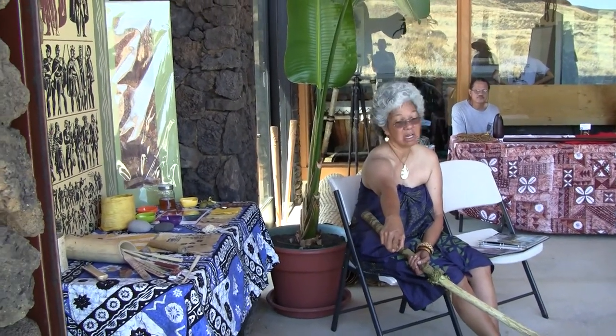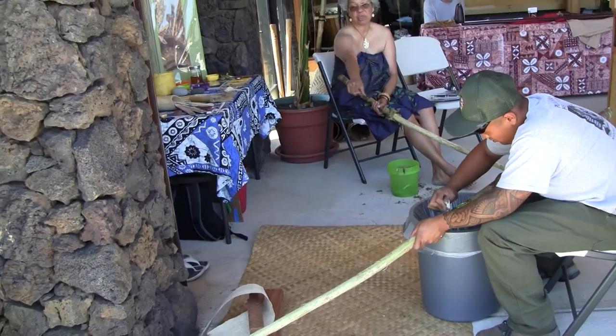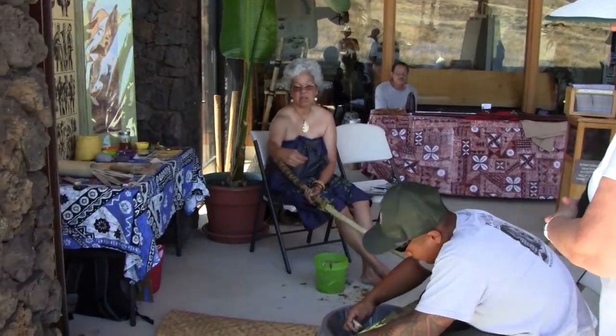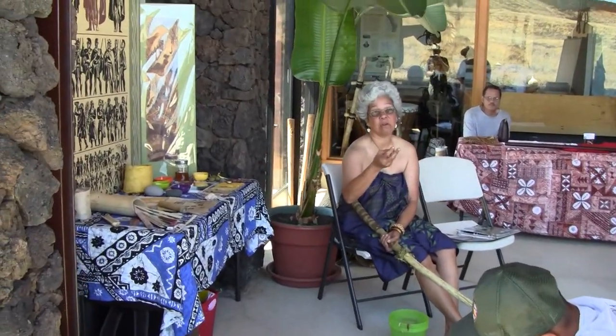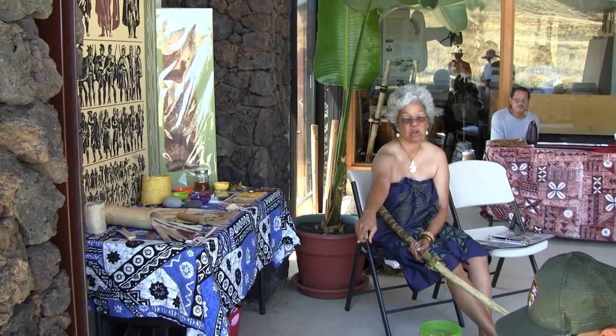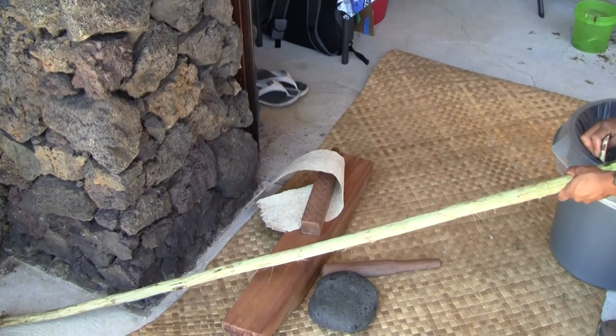You pound on it — first you use the rock, the one on the mat there. And you're going to break up the fibers with the round one, and then you let it soak and ferment to break up the firm fibers. And then eventually you use the wooden kua to pound on it, with the cake — the square.